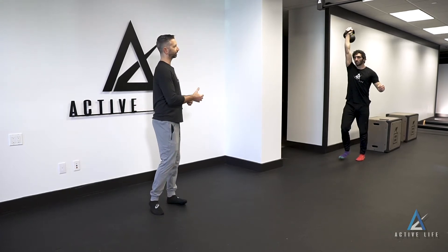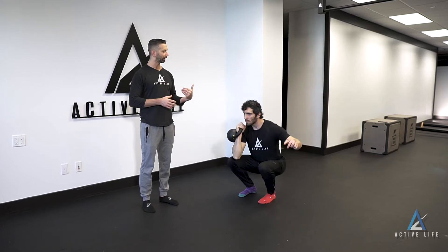This is the one-arm kettlebell overhead carry with a thruster every 10 meters. He's going to walk straight, and when he gets to 10 meters, he's going to squat all the way down, bring the kettlebell down to his front rack, and press it on his way up.